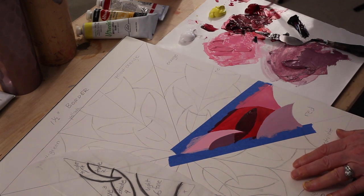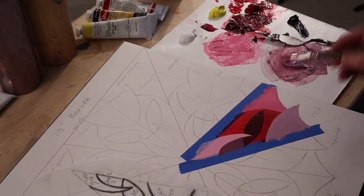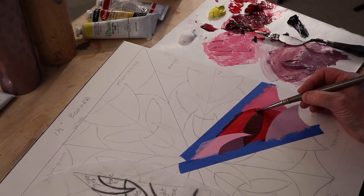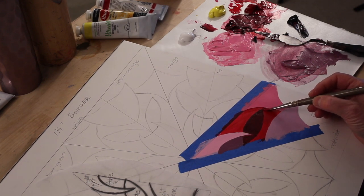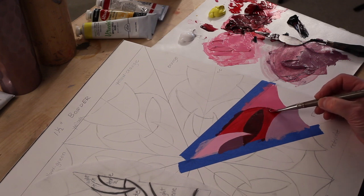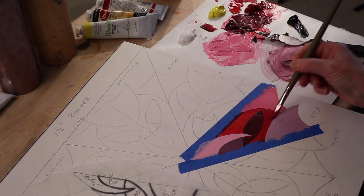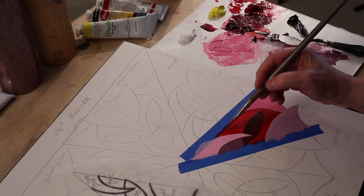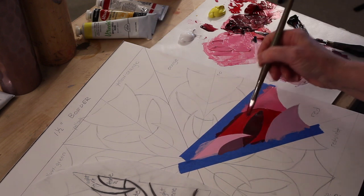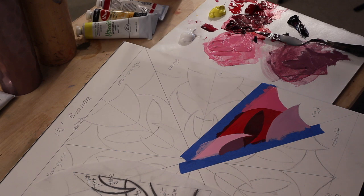Now I'm going to go back and fix that edge of the red and give it another coat so it's nice and flat. That's much better — I really want that curve to be nice and smooth. I'm satisfied with that. That's one section complete. I will be back with the next video showing you how to do a tertiary color.